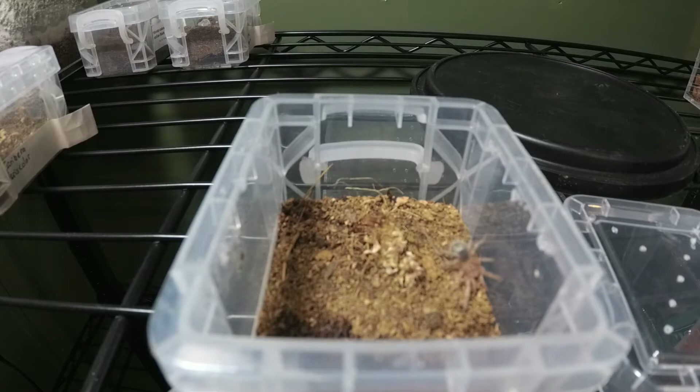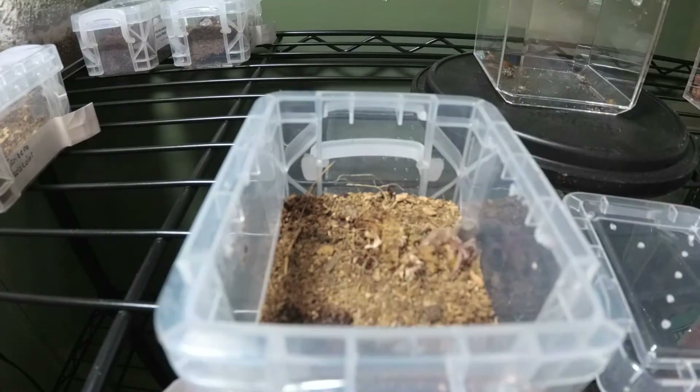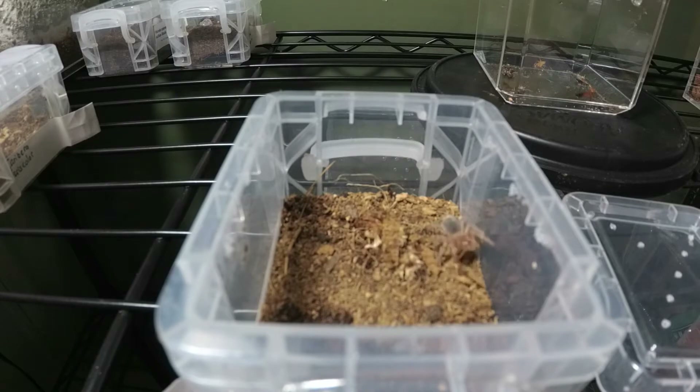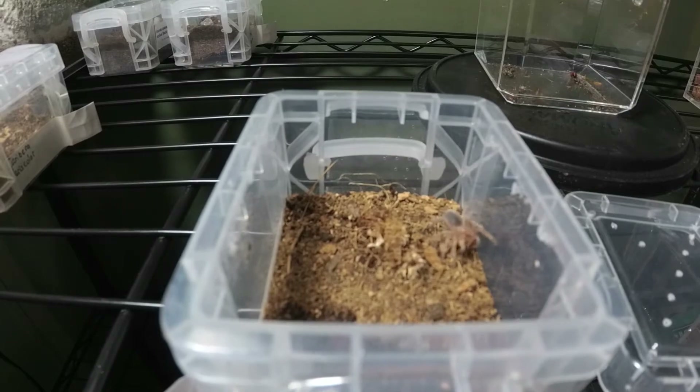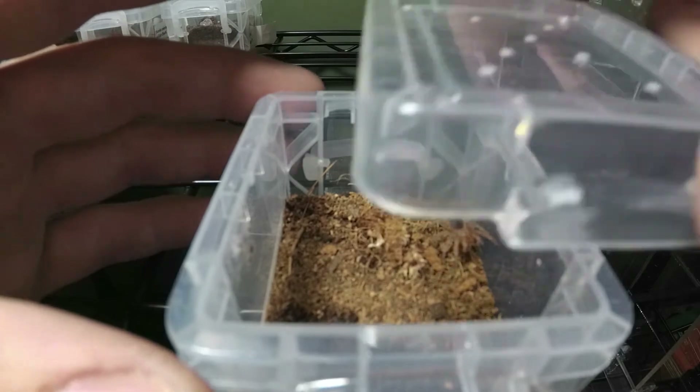Bam — great takedown every time. My pinhead roaches are actually getting pretty big now, so I'm glad that this one and my other Brachypelma — not the new one I got — are the only ones that are really still small. That was a good strike, going to go ahead and close him up.